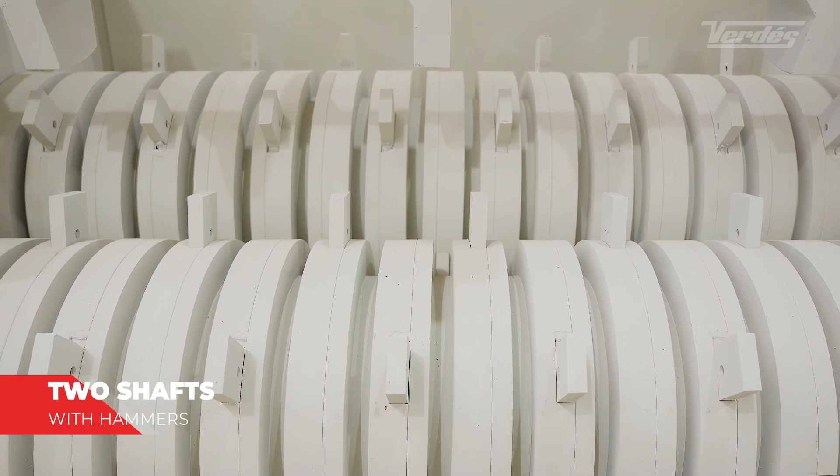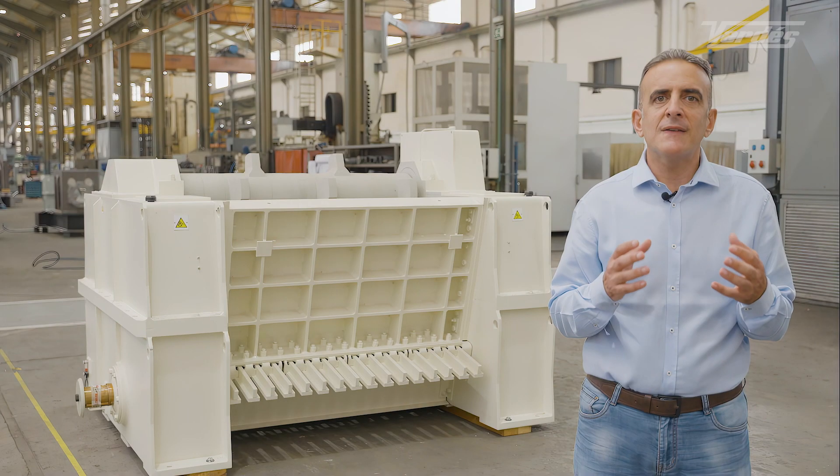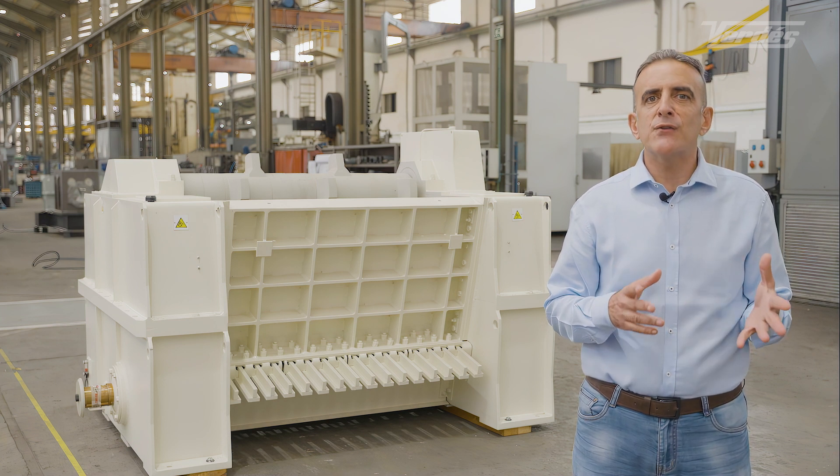These two shafts have hammers made of wear-resistant material mounted on slotted steel plates. The hammers have various thicknesses, are made of different materials, and are very easy and quick to replace.